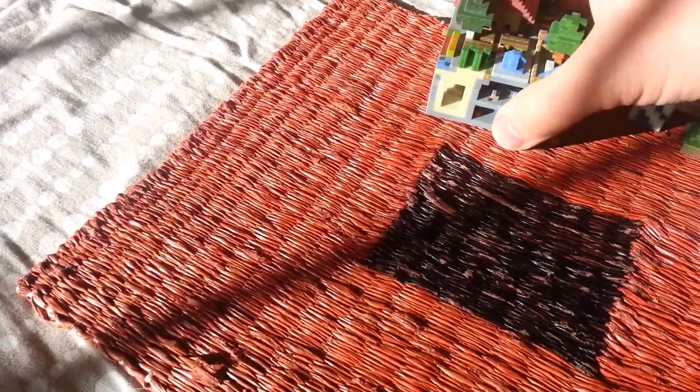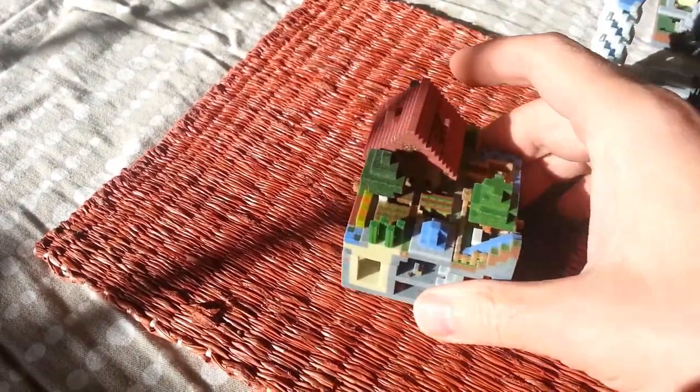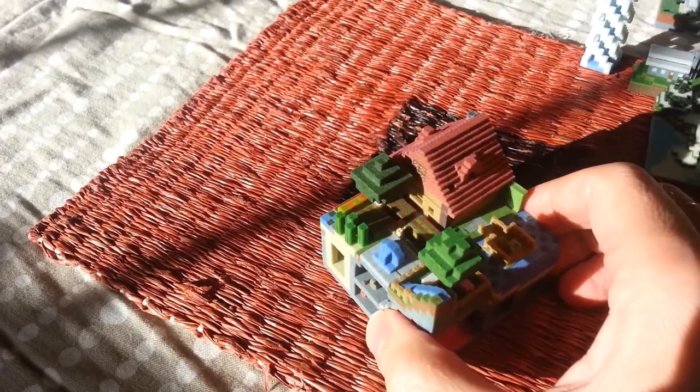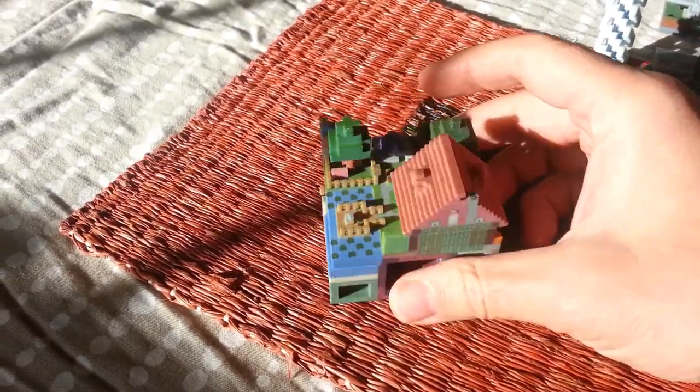I'm saving the best for last. This is Sterling Babcock's model called Solomar, or Solomars I guess. It's a very cool model — it has one of just about everything on it, with all kinds of cool little details.